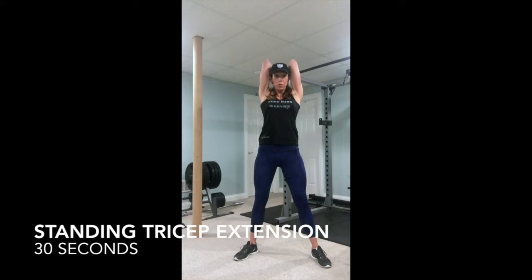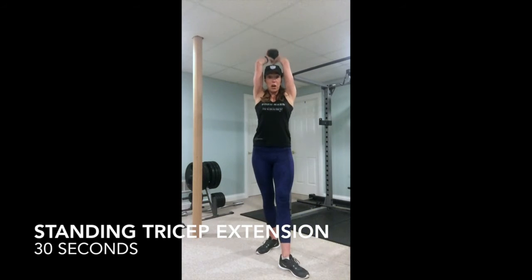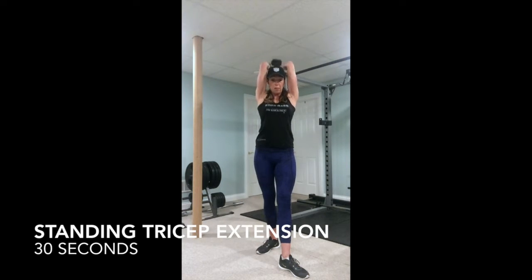Keep those elbows in tight. The only part moving is your forearm. You can stand with your feet apart. When you're doing this type of exercise, always keep your hips tucked.